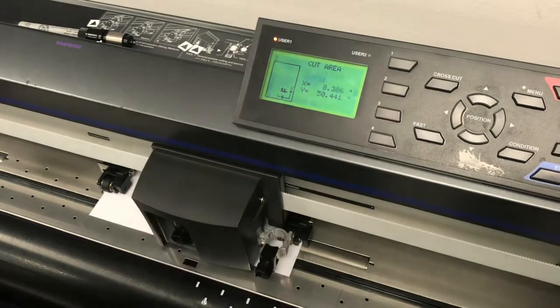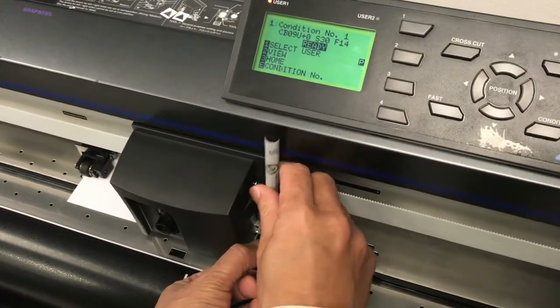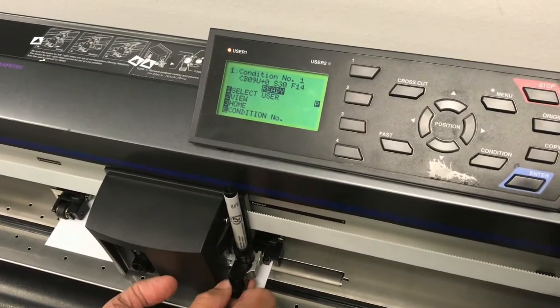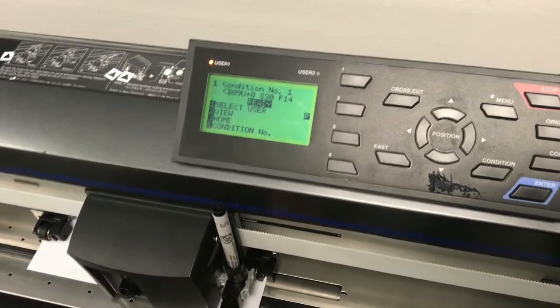We will be changing the cutting conditions to pen mode, lowering the force to a force of 10 to 12. Make sure the pen is sitting properly on the cutting head.